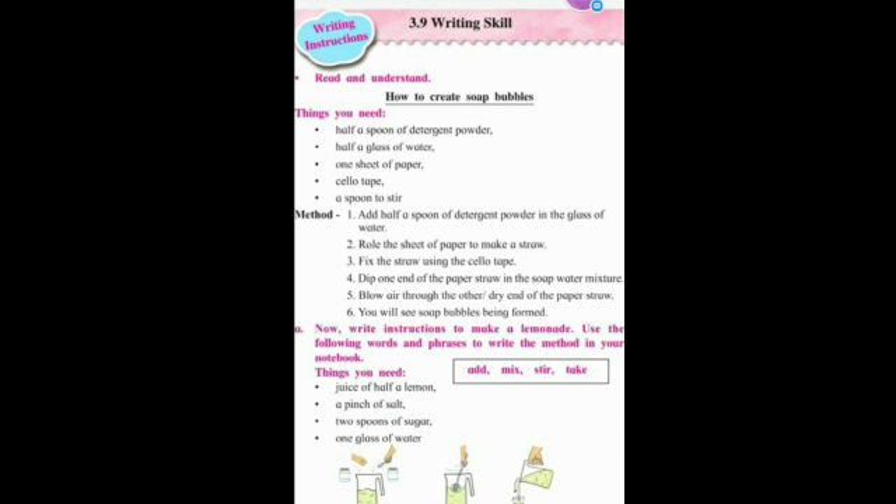Blow air through the other dry end of the paper straw. You will see soap bubbles being formed. Did you get this process?